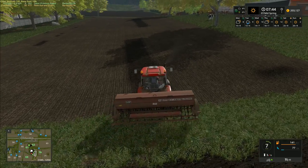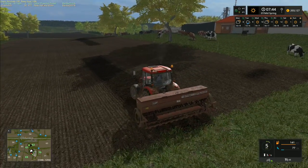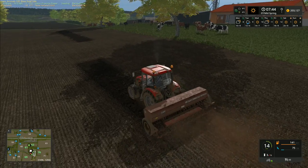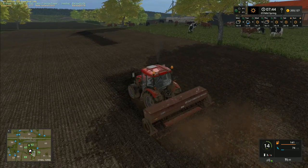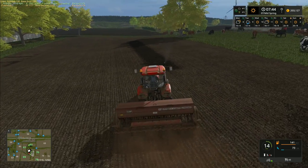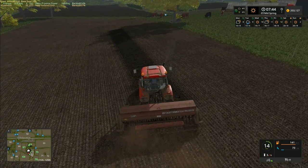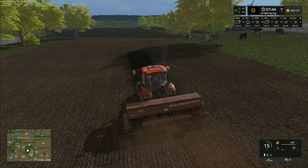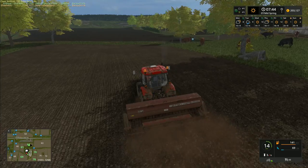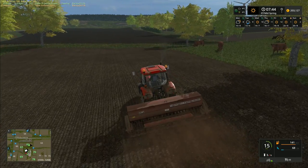For some reason the seed drill is not actually planting properly here - it's leaving strips and gaps all over the place, which is going to be quite detrimental if we leave too much behind. It's going to become a problem. Let's just go back over this again and see what it's like.